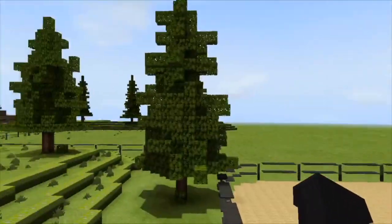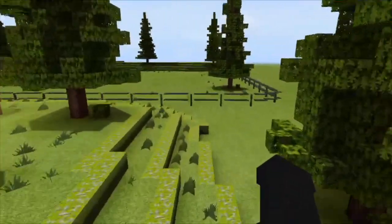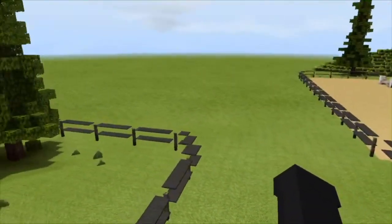This big open space here — there's like nothing here. I kind of left it like that because I have some plans for it, but I'm not going to tell you guys — it's a secret.